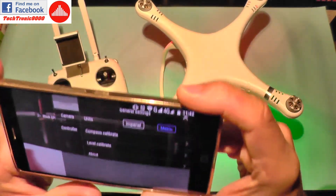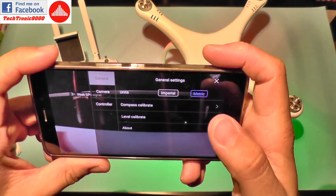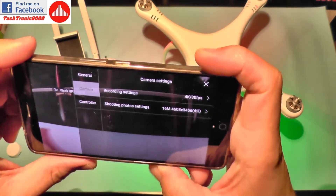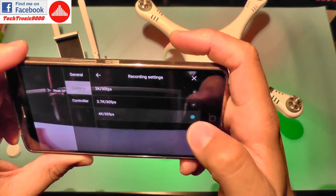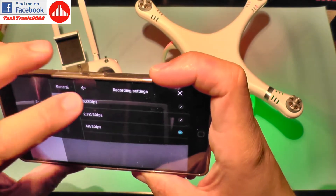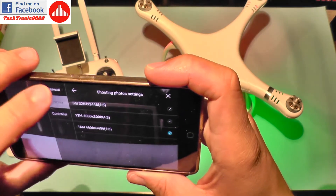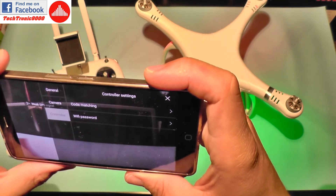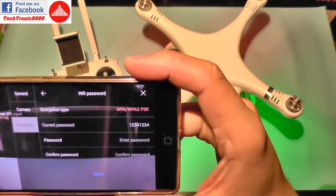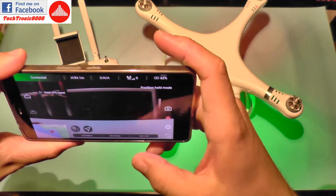On full screen brightness you have units which can be imperial or metric, you can calibrate, and there are camera settings. You can select resolution — it's on 4K at 30 frames per second. You can also change the password, but only if you know the current one.